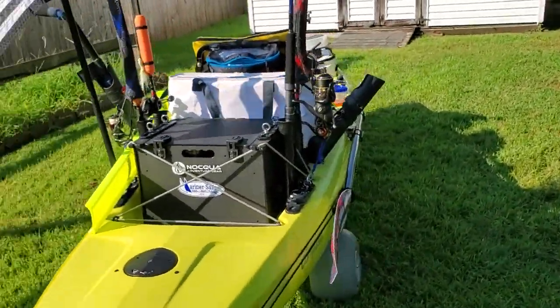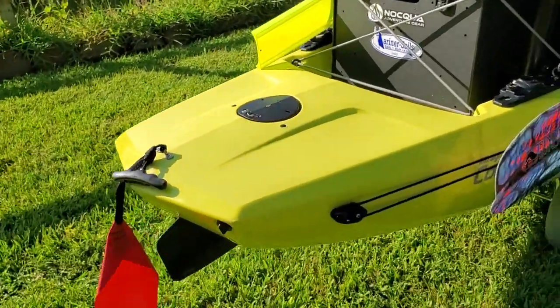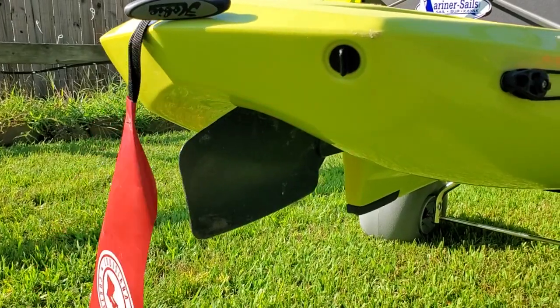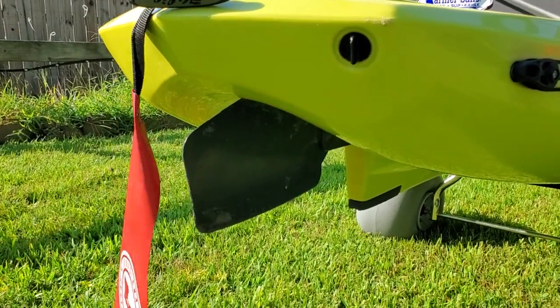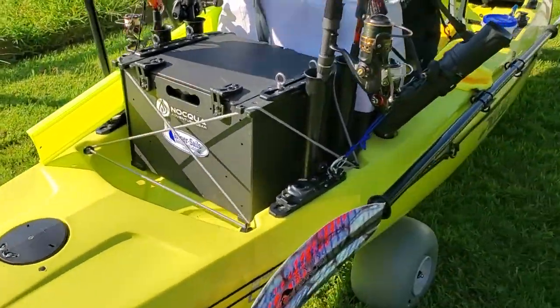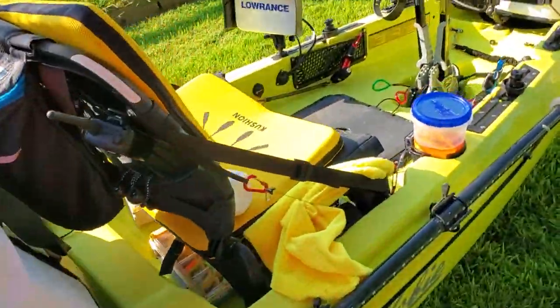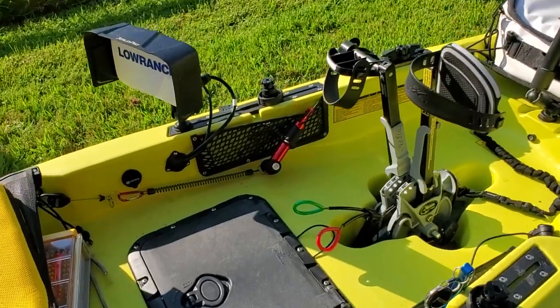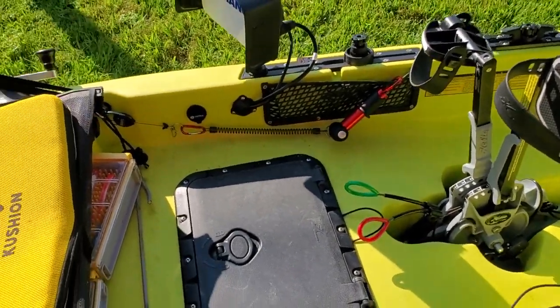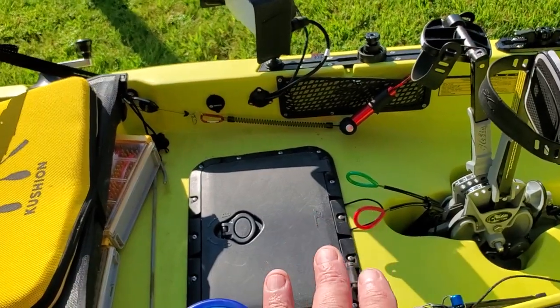Two more upgrades coming. Eddie Willis, when he gets his house finished up in Oklahoma, has one more aluminum rudder for me that he's going to paint up - that's going to replace the stock plastic rudder. And then Louisiana Custom Kayaks is working on getting my marine mat done in black with yellow lines and all the attachments.